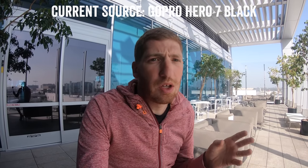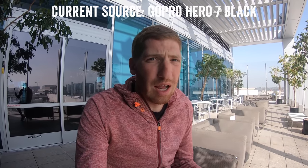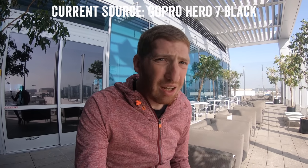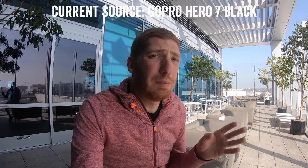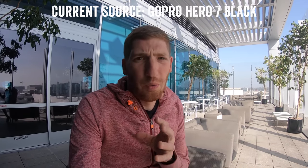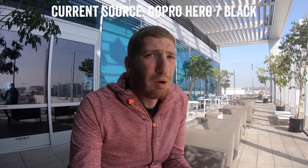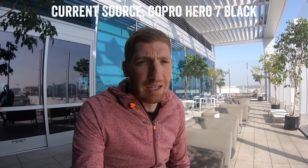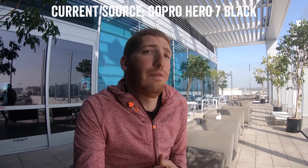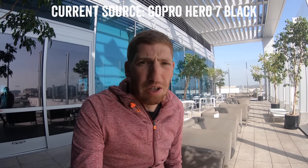I think sometimes people compare the GoPro mics with wired mics or microphones on cameras that don't have waterproofing, and that's a bit of a challenge because the waterproofing is what makes it so appealing for so many people. Certainly there will always be a subset of people that don't want a waterproof GoPro and want the better audio quality. But I think the majority of the market does want a waterproof GoPro that doesn't need another case. So in that sense, the Hero 7 is definitely a lot better than the Hero 5 or 6 from a pure audio standpoint.